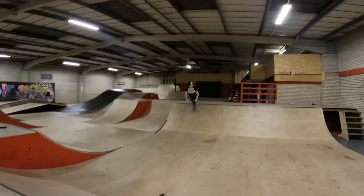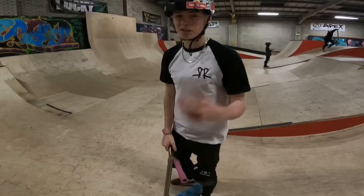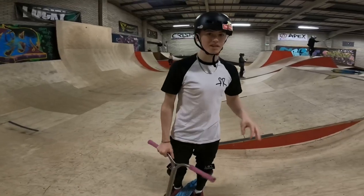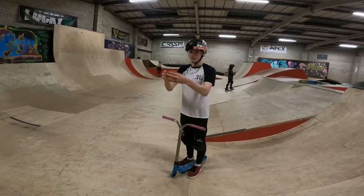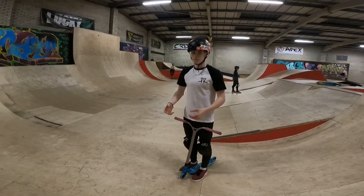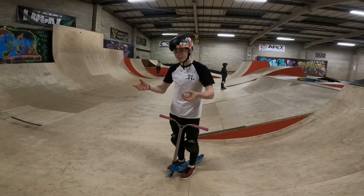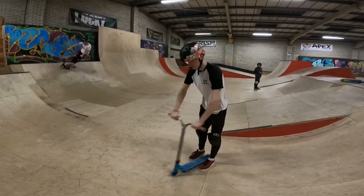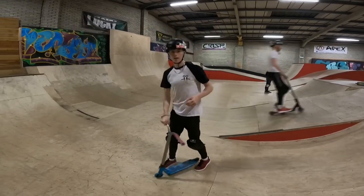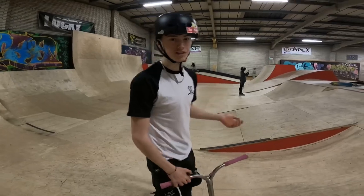I'll do it for you just to show. Once you've done that a few times, same as the routine with the motion, you need to get used to throwing it and catching it with your hand. And then on one of them, same as the motion, you're going to throw it and you're going to go to catch it — but you're not. You're going to let it come around. Hopefully you'll catch your bars. I'll do a few nothing runs around the park just to show you.